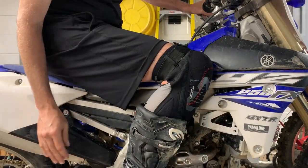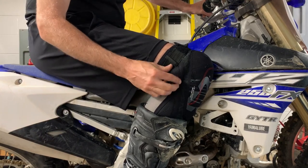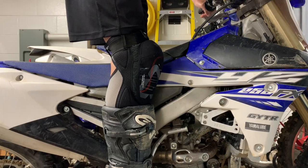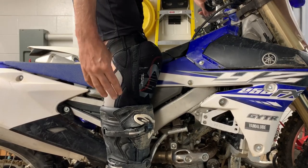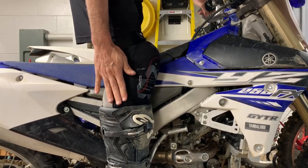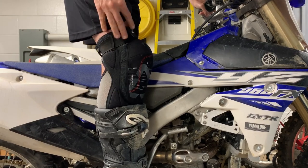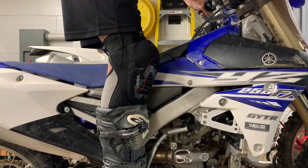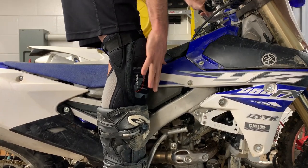Here's how the knee pads look while you're sitting on the bike. They bunch a little bit here. If I stand up, you can see where the knee pads hit. There's a little bit of padding here and here that I noticed when we were looking at them.